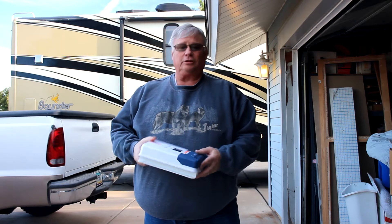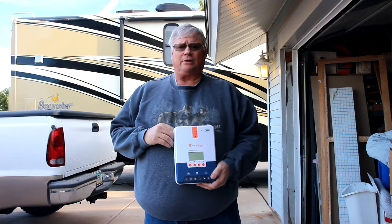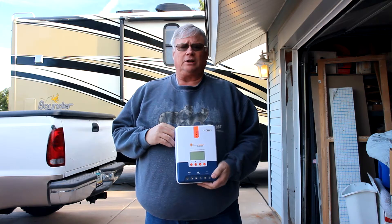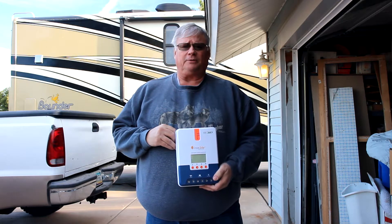Welcome back. We are outside the motorhome parked next to our home, and we're going to take a look and see where the best location is for our charge controller and our cable routing from the roof down to the compartment. We're going to install this and see how well everything will fit.